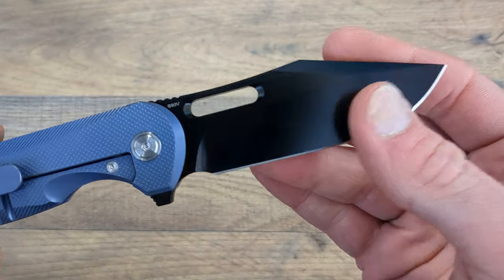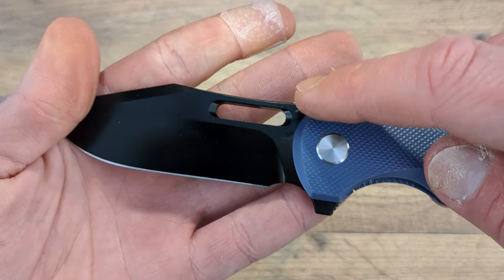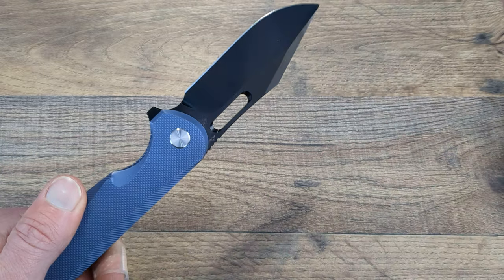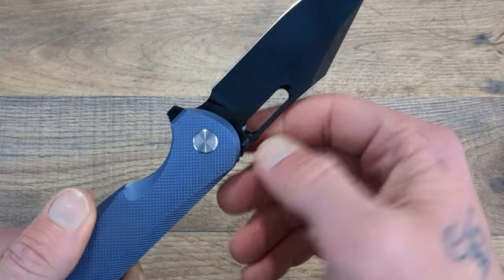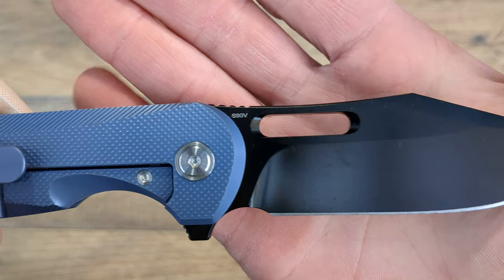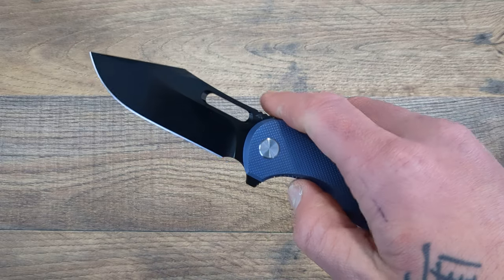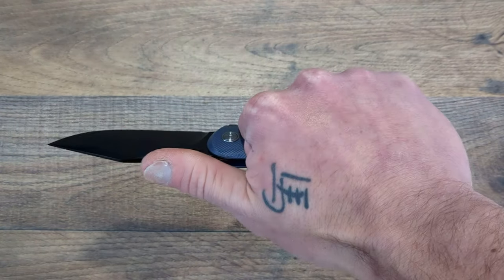Going over this guy first-impression style: you do have that clip-point blade which is very well finished — almost looks like a DLC coating. You have the AM8 symbol, very small and minimal, right next to the scale. Great job AM8 — that is what I want to see. Something very minimal and out of the way. And on the other side, you have that beautiful steel marking: S90V. I love S90V and I've been getting a lot more of it recently.